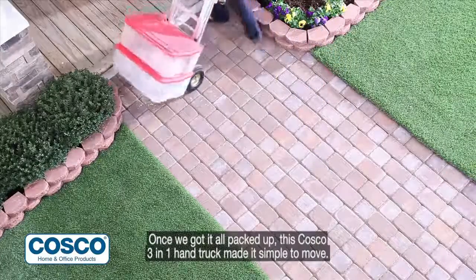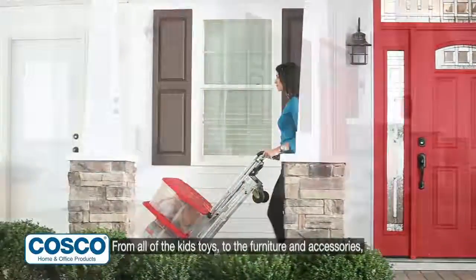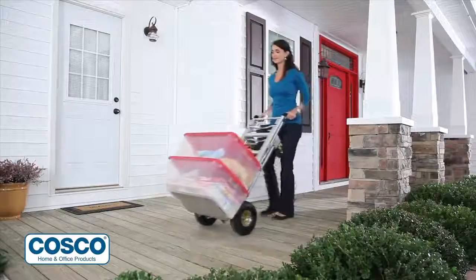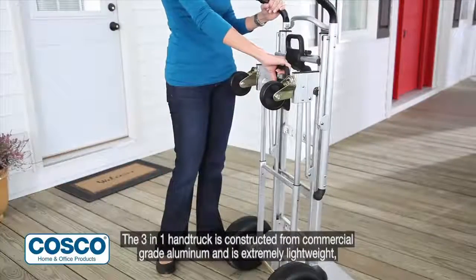Once we got it all packed up, this Costco 3-in-1 hand truck made it simple to move. From all of the kids' toys, to the furniture and accessories, to Mrs. Walker's collection of cookware.